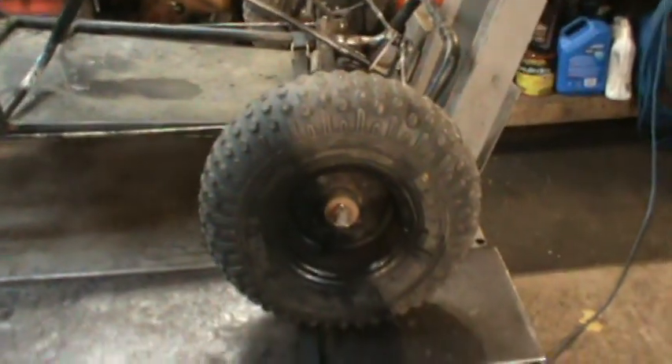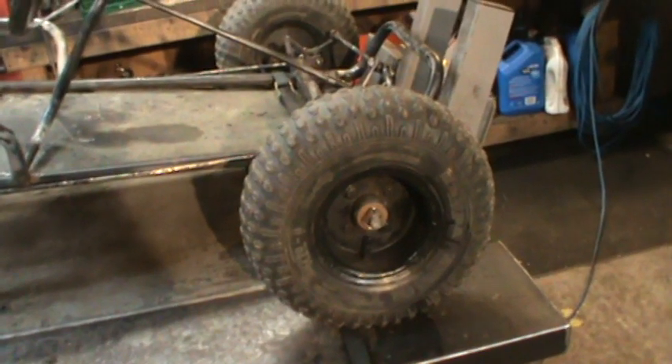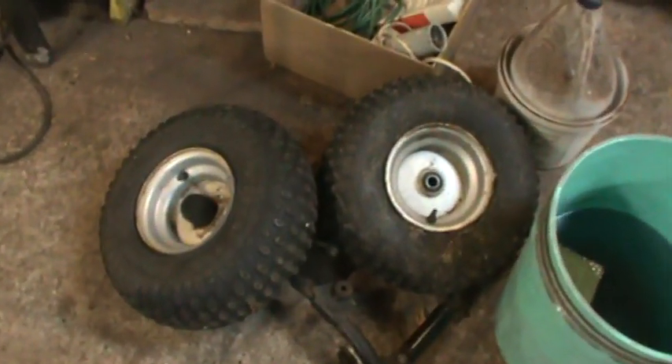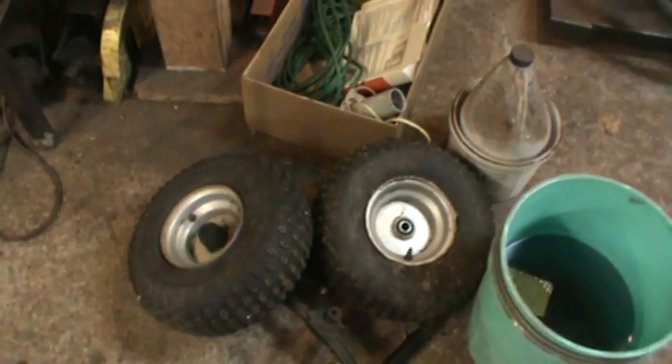The tires — the two front tires, oh boy, they were a pain. They were leftovers from when I built that trike. Here's the other two. That trike I built out of a four-wheeler, a little 50cc Chinese four-wheeler. So there's the front end out of it, and these were the two back tires that were on it, same size.